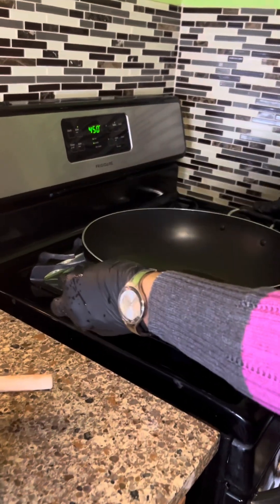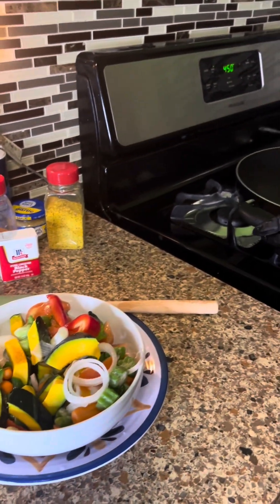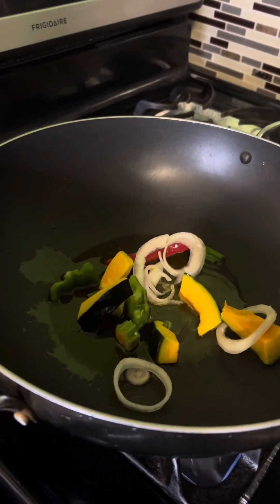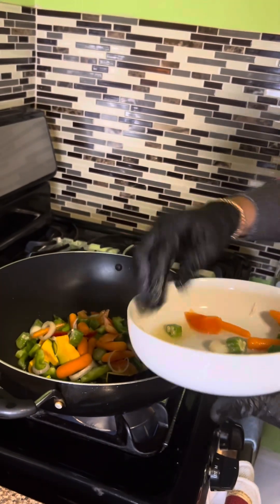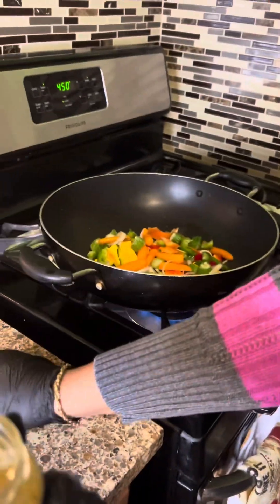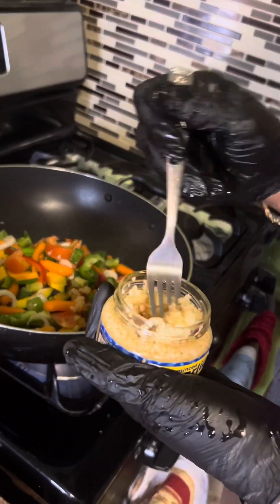This is a nice size pot to cook in because it holds a lot of vegetables and fish. I'm just gonna sauté the vegetables down and season them. I'm gonna put some minced garlic in there.